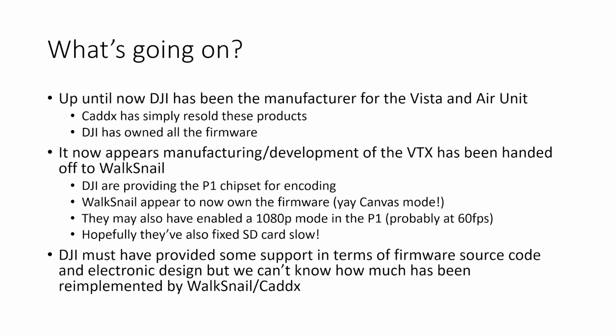Because Walksnail now own the firmware, they've been able to change it — implementing things like Betaflight canvas mode and potentially enabling a 1080p mode that already existed in the P1, probably at 60 frames per second. DJI must have provided some level of support to Caddx or Walksnail in terms of source code for the firmware and reference designs for the electronics, but we really can't know how much has been re-implemented by Walksnail. This might explain why in some of the videos we've seen so far the system looks somewhat unfinished.